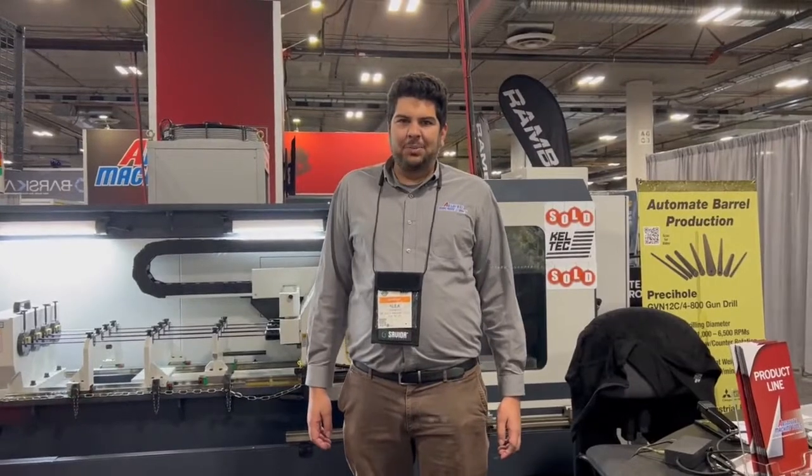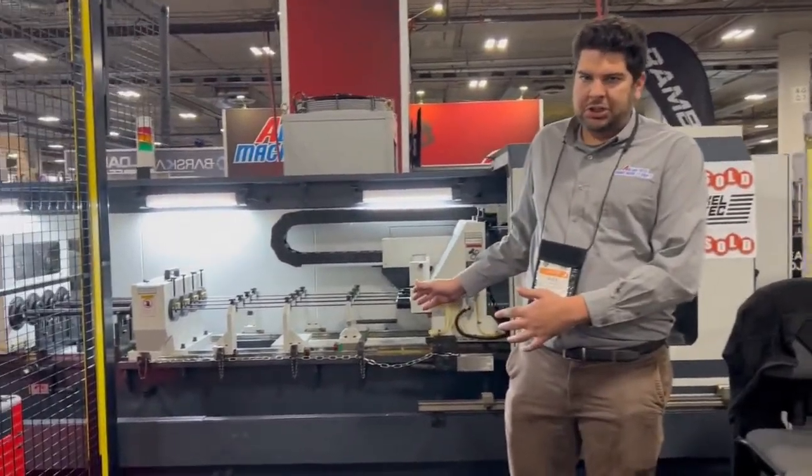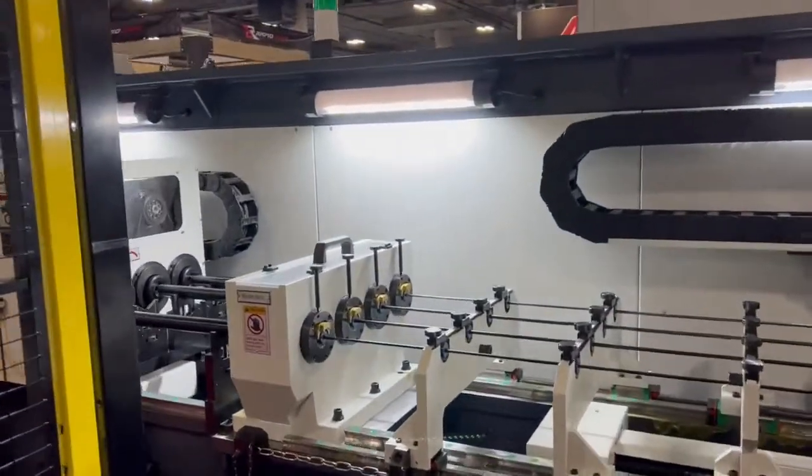Hey everyone, my name is Alex Turbock. I'm the Regional Sales Manager for Absolute Machine Tools. We're here today at CHOT Show 2022 showcasing the Pressy Hole four-spindle gun drilling machine, tied together with the Mitsubishi RB7.